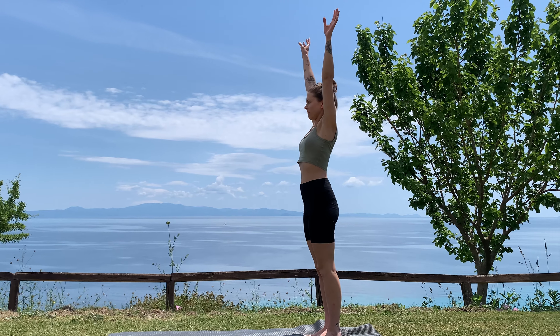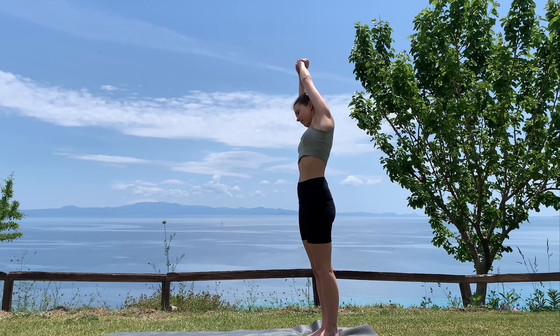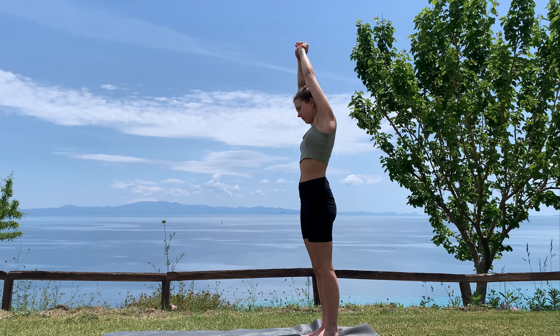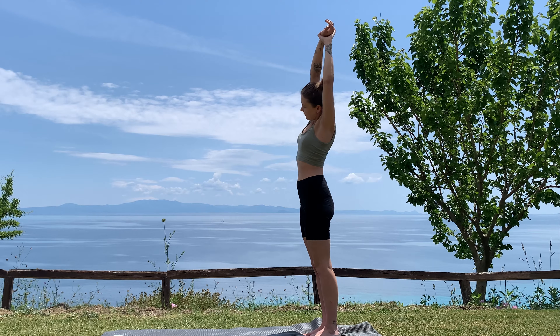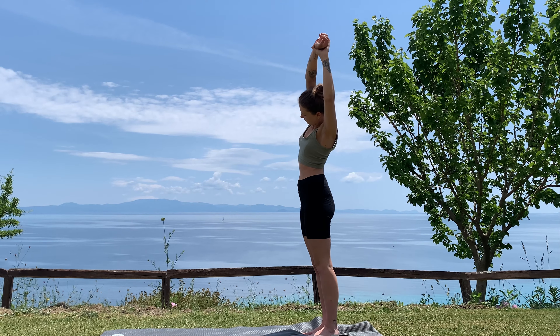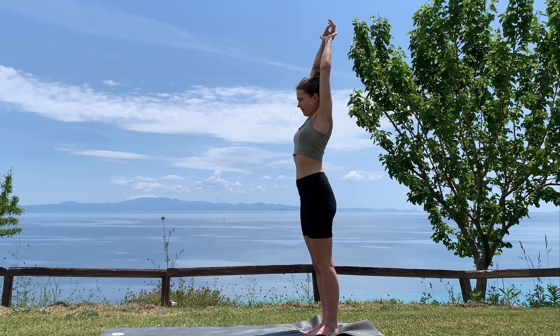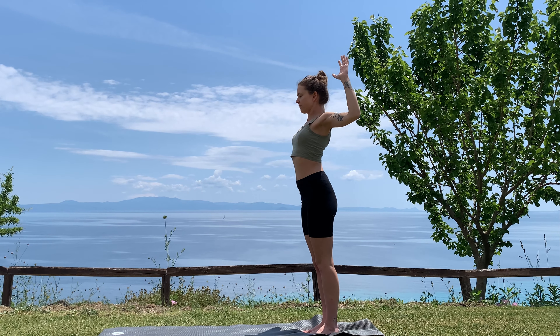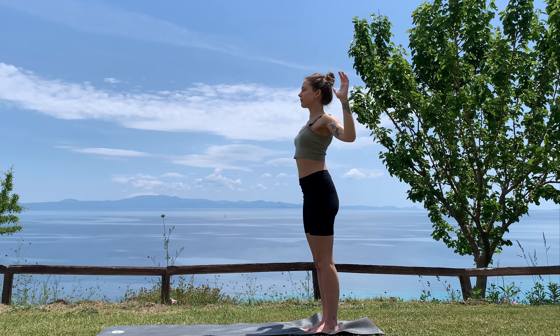Take a big breath in as you reach the arms up and overhead, exhale side bend to the right side. Big breath in, come back to center, exhale side bend to the left. Good, inhale come back to center, and then exhale cactus your arms — reach the elbows back, lift the gaze, take a big inhale.